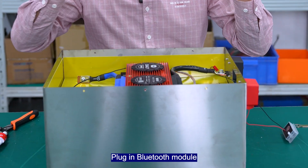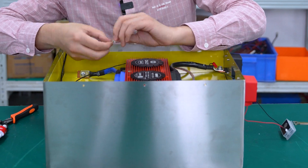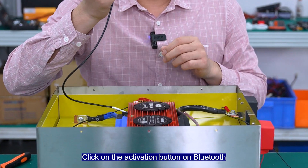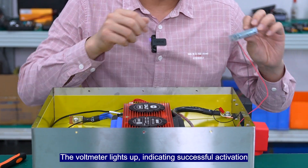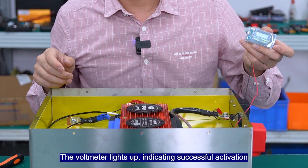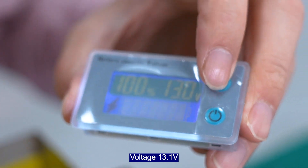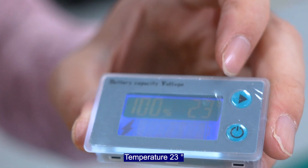Plug in the Bluetooth module. Click on the activation button on Bluetooth — the voltmeter lights up, indicating successful activation. The reading is 13.1V and the temperature is 23 degrees.